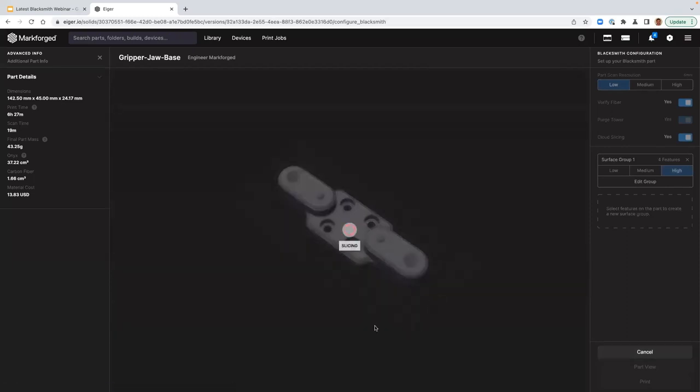I'm going to finalize editing this surface group by clicking finish editing. This part has continuous carbon fiber — I want to ensure that fiber was printed properly, so I'm going to toggle verify fiber to yes. Then I'm going to click save. The part is now going to re-slice. The software is generating all those scan points based on the part scan resolution, the surface groups, and fiber verification. Before slicing, the scan time was 19 minutes. After re-slicing with these changes — decreasing the majority of the part's resolution from medium to low — we're now down to 10 minutes. A typical scan time takes between 5 and 10% of the print time.